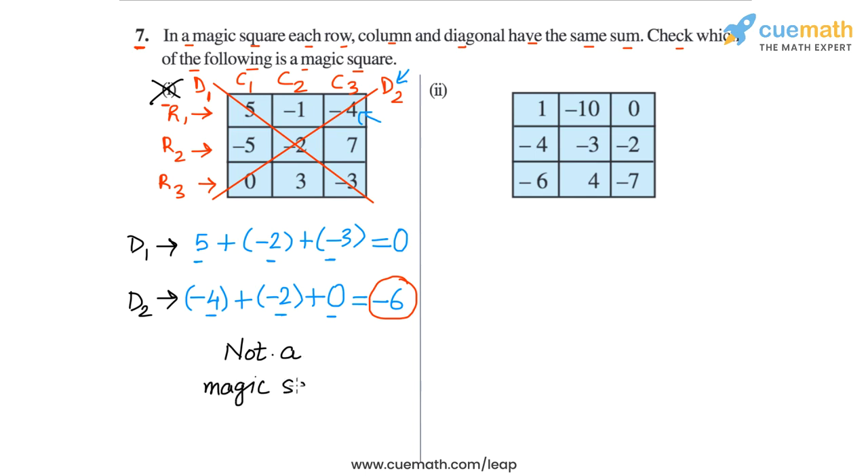This means that this square is not a magic square. The square in part 1 is not a magic square because all the sums are not the same. So that's the analysis of the first square.